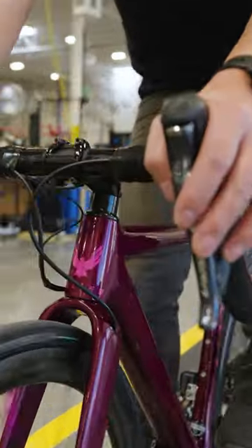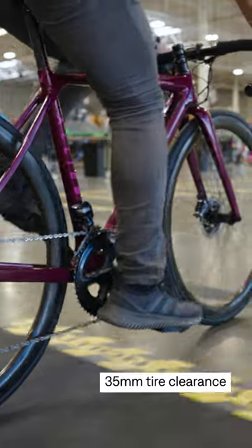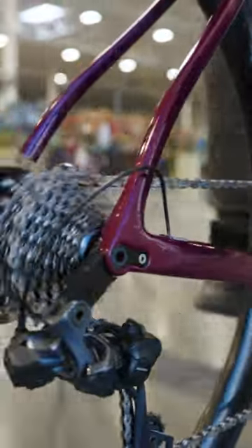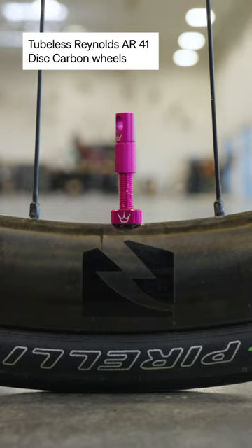This is the Allroad version of the Alpha Road Bike, which means it has clearance for 35 millimeter tires. It can handle paved and unpaved road surfaces. This Alpha Allroad is rolling on a Shimano Ultegra Di2 drivetrain and Reynolds AR41 carbon tubeless wheels.